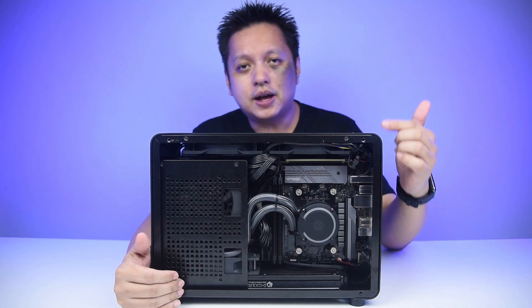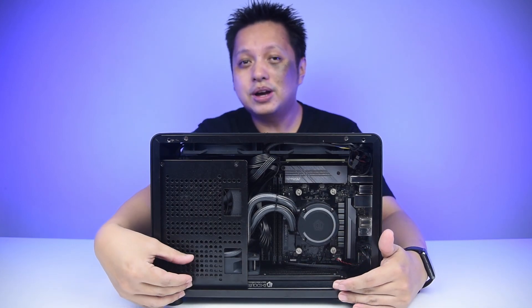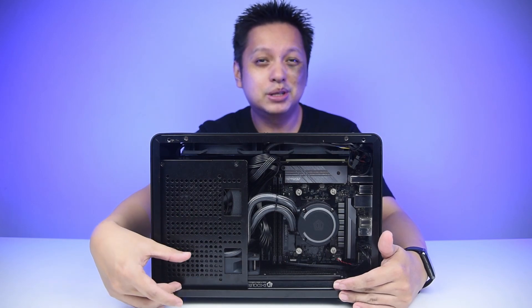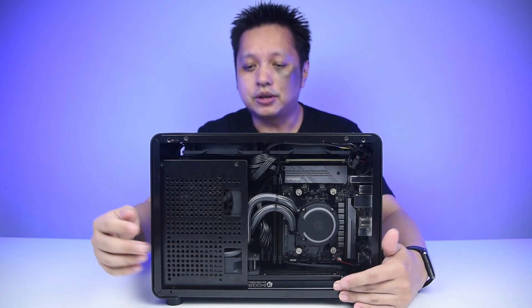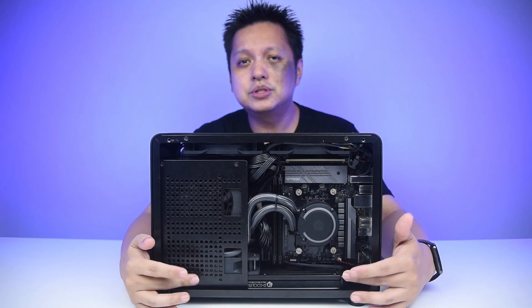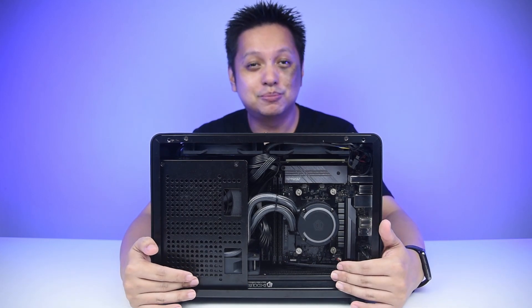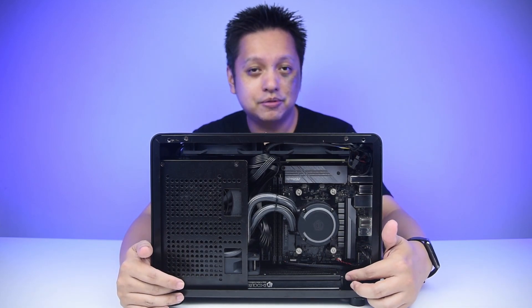If you remember my review, I used the NZXT Kraken M22 — that was a rather tall, or should I say thick, 120mm AIO. It has the pump on the radiator. For this unit, I'm using an ID Cooling model — I don't remember which one exactly. There are some models from ID Cooling that have the pump on the radiator; this is not one of them.